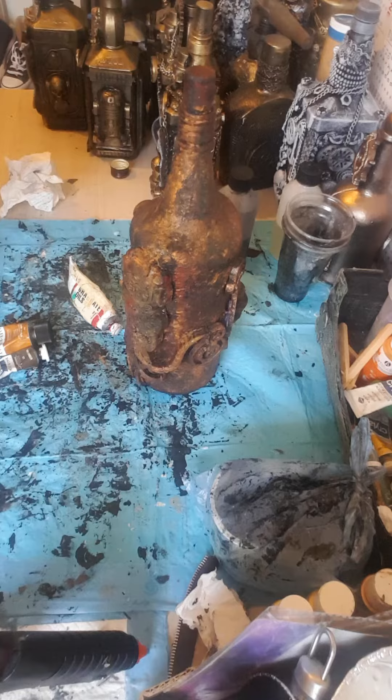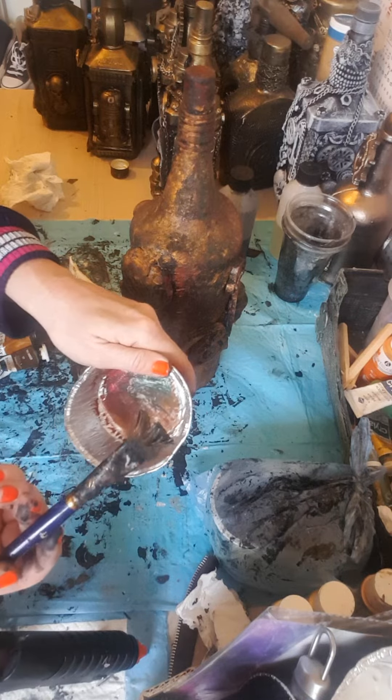Right, that shouldn't take too long to dry because it's quite thick — very thick acrylic paint.